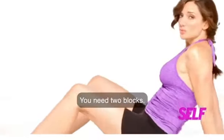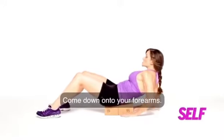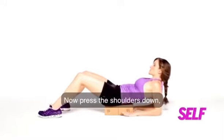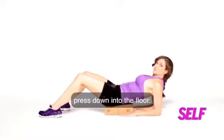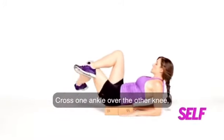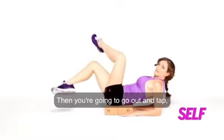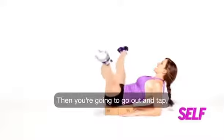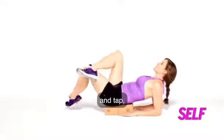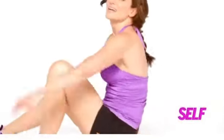You need two blocks. Line up your tailbone right on the edge of the block. Come down onto your forearms. Press the shoulders down, press down into the floor, pull your navel down, cross one ankle over the other knee and cross the other leg. Then you're going to go out and tap, out and tap. Now you try.